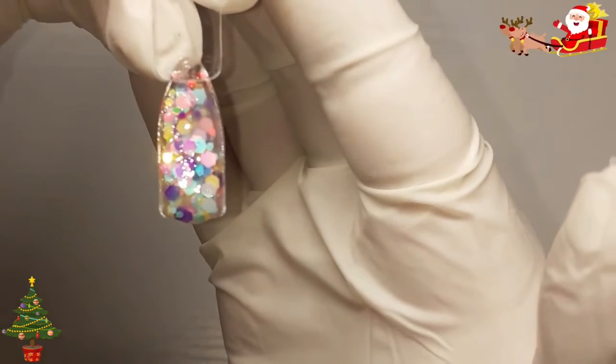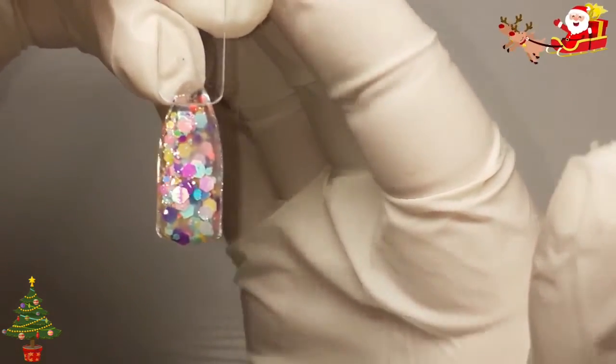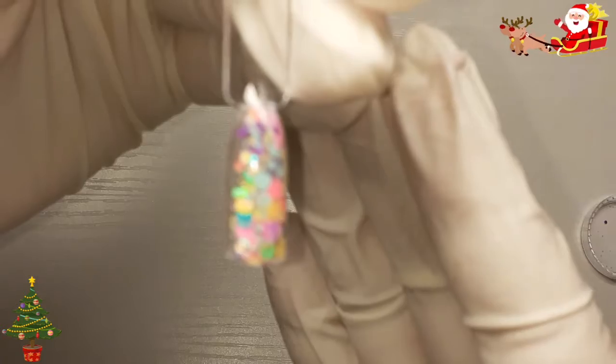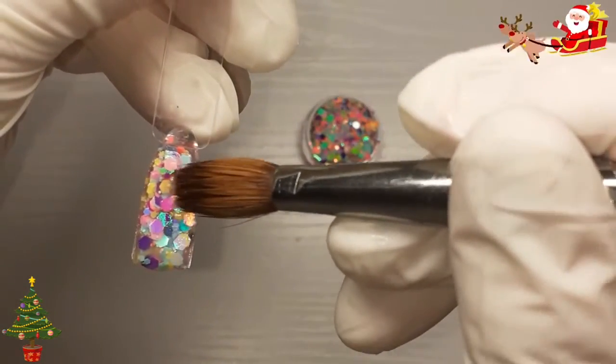You can see the blue, pink, purple, yellow. See them edges — see how the edges move because the acrylic is wet.